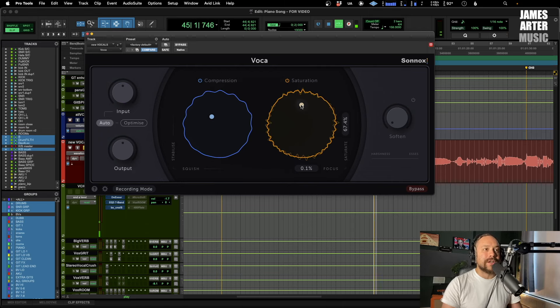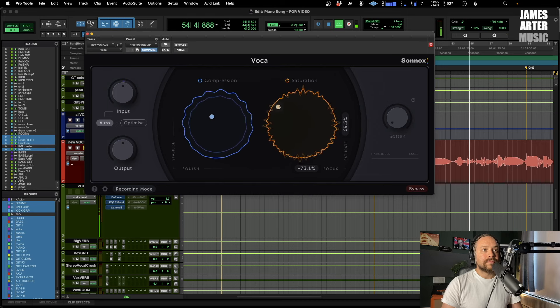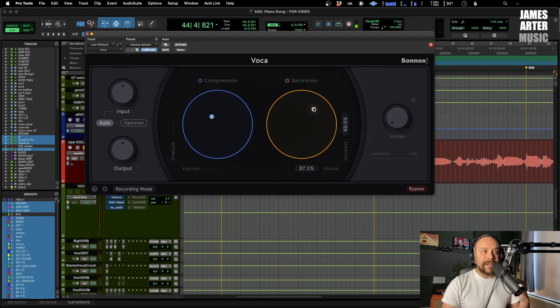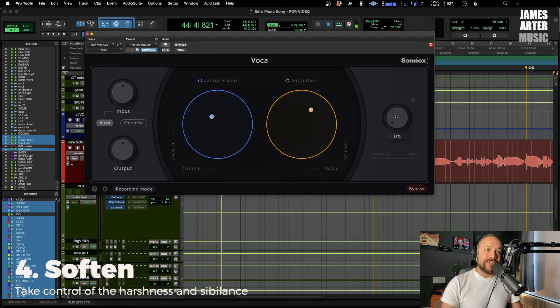And then the other way — bringing it more in focus — is going to make it a little bit brighter. [Vocal playback in focus] You can hear how that really just brings the vocal right in your face. And as I said, if you have it out of focus for the backing vocals you're going to get that separation between the two. Very cool indeed.